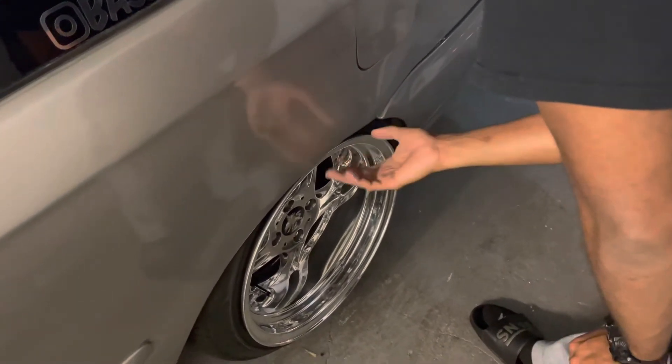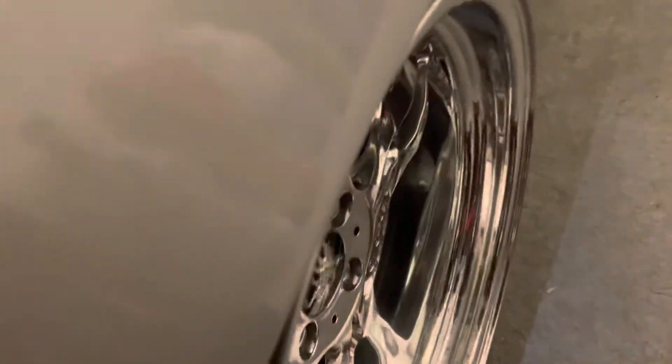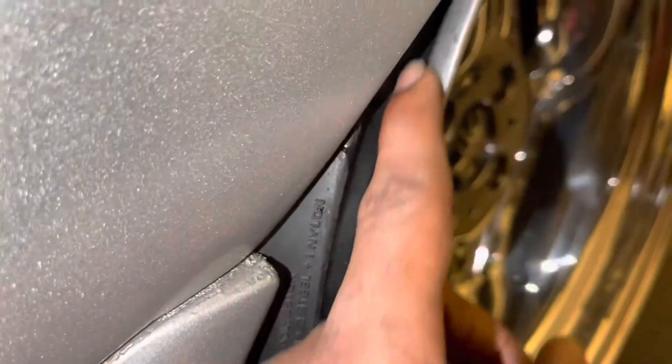Let me show you guys what I'm talking about — it's bad, it's rubbing on this side right now. I don't know if you guys can see it but yeah, it's literally rubbing. You can see on the inside here where it's dragging — you can even see some paint flakes on there.